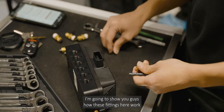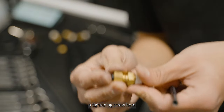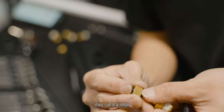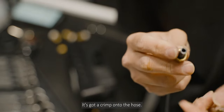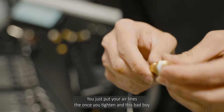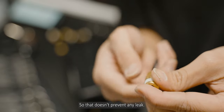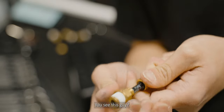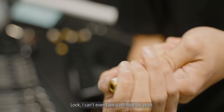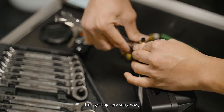Before installing the NPT fittings, let me show you how these fittings work. There's a tightening screw — we call this a resin — it's going to crimp onto the holes. You put your airlines in and then tighten this, crimping the resin onto your airline so it doesn't leak. See this? I can't even take it off now. I just have it finger-tight here and it's getting very snug.